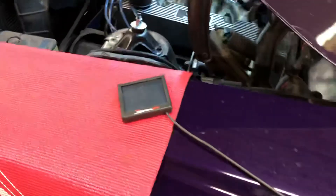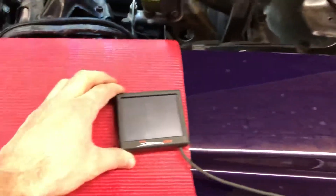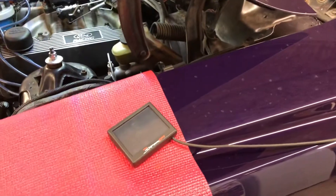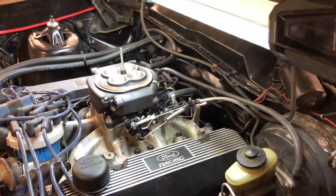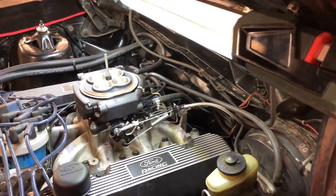We have the Holley Sniper outside the car here so we can show you what happens. What's going to happen is Dean's gonna turn the key on and you're gonna hear two things: the fuel pump will kick on, and the sniper unit is gonna shoot a little bit of fuel in there for startup. Go ahead and turn the key.